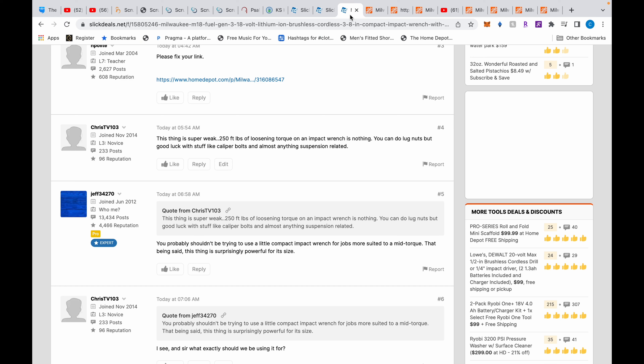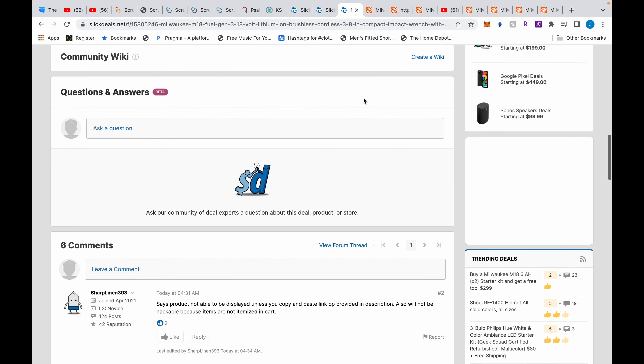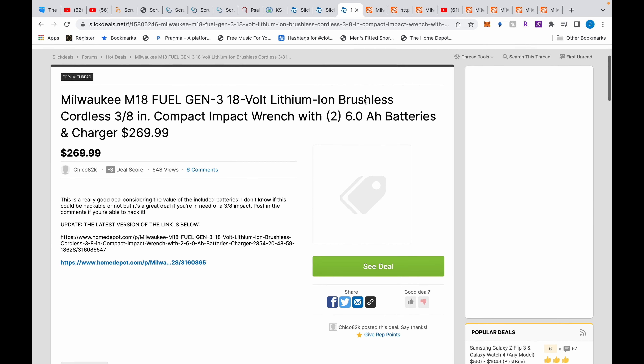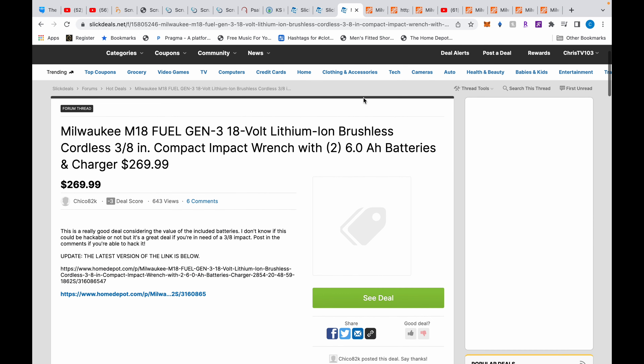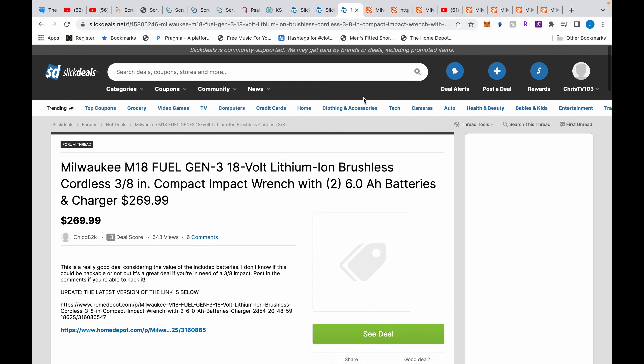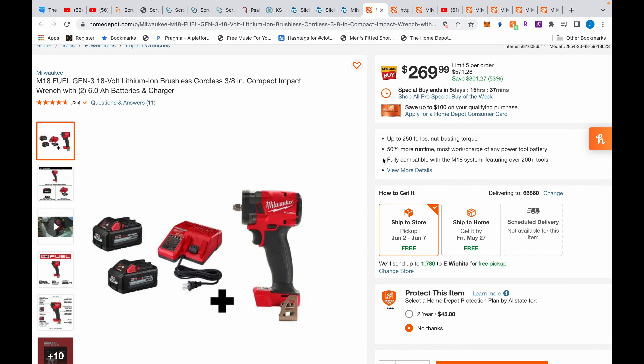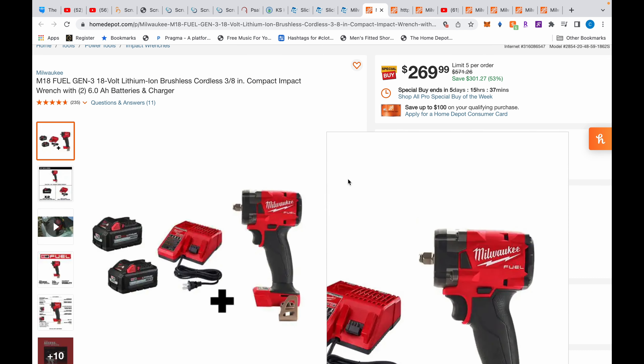I'm considering starting a new series called 'Buy This Not That,' sparked from a conversation I had on SlickDeals today. This guy posts a deal — well, it's not really a deal — and here's what it is. It's similar to what was going on yesterday.